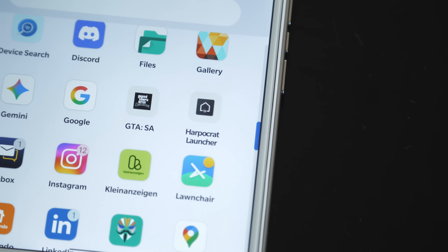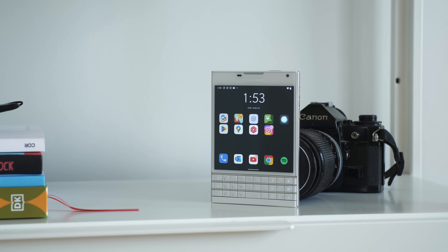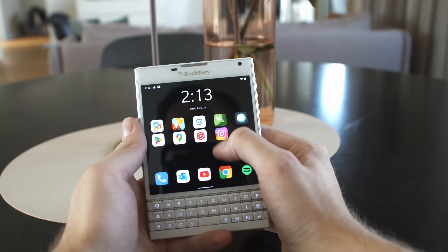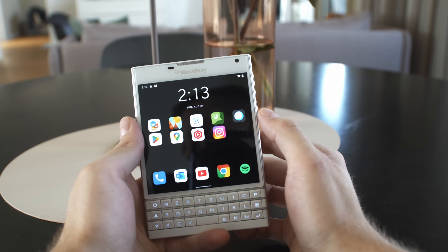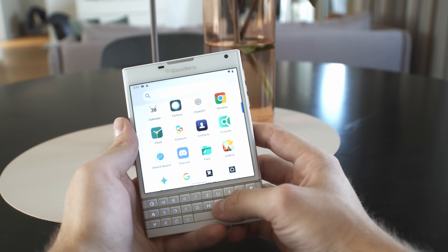I'm actually running a different launcher. I think it just looks a little bit better on the BlackBerry Passport — I love the design, the features, the animations, the swipe gestures, and that just makes it feel a little more like BlackBerry 10 to me. I didn't find a BlackBerry 10 launcher yet, so if you have a nice Android BlackBerry 10 launcher that kind of looks like BlackBerry 10, leave it in the comments section below and I might install it on my BlackBerry Passport.